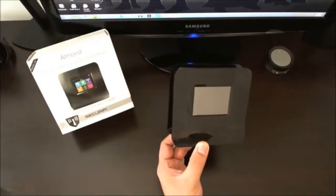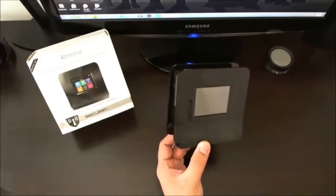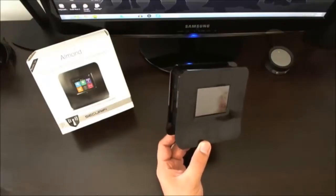In terms of wireless connectivity, you are looking at primarily an N-router, but it is backwards compatible for B and G devices. You're looking at 300 megabits per second MIMO technology. You can connect up to 50 users at a time on the device. In terms of a primary router, the reason why I wouldn't recommend it is because the network data transfer rate is a 2.4 gigahertz device.